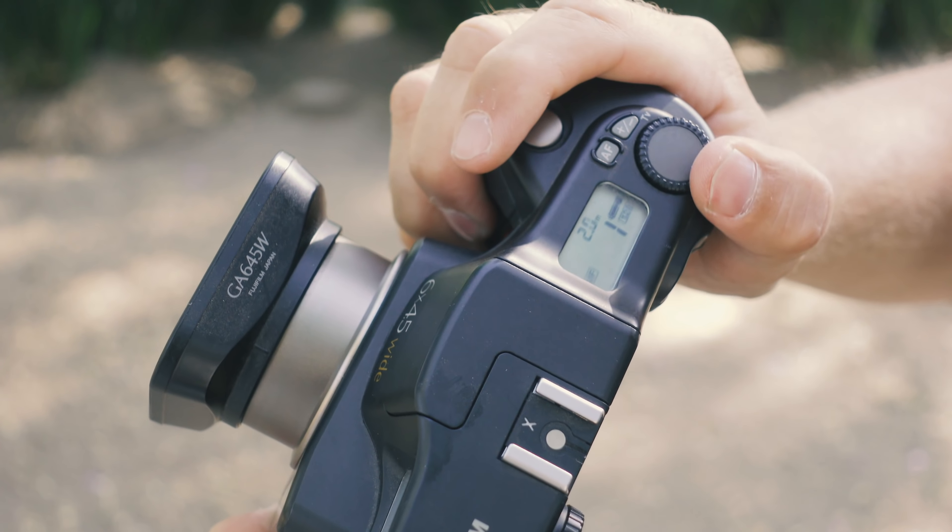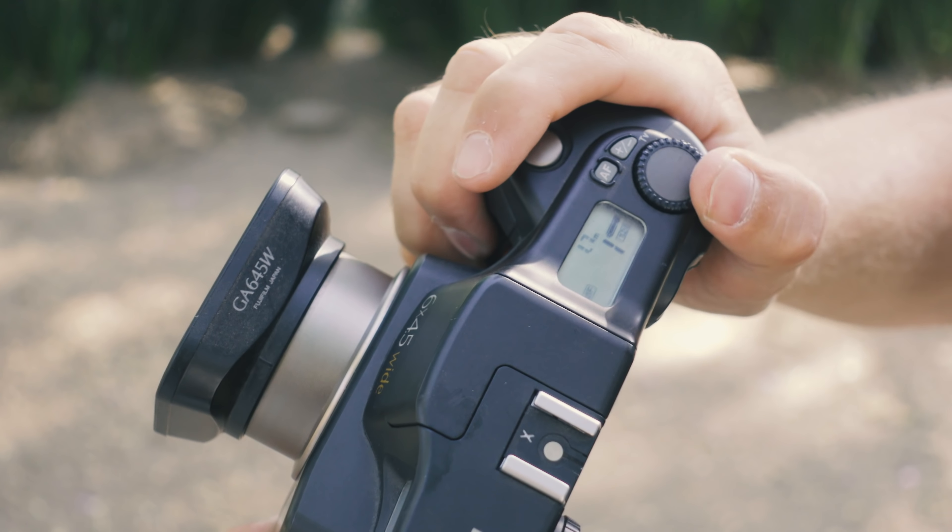Now it's time to load the Acros 100. I'll probably shoot it at ISO 50 and have it pushed two stops in the lab, which should give me really nice results. Maybe I should also try it without the flash — let's see.